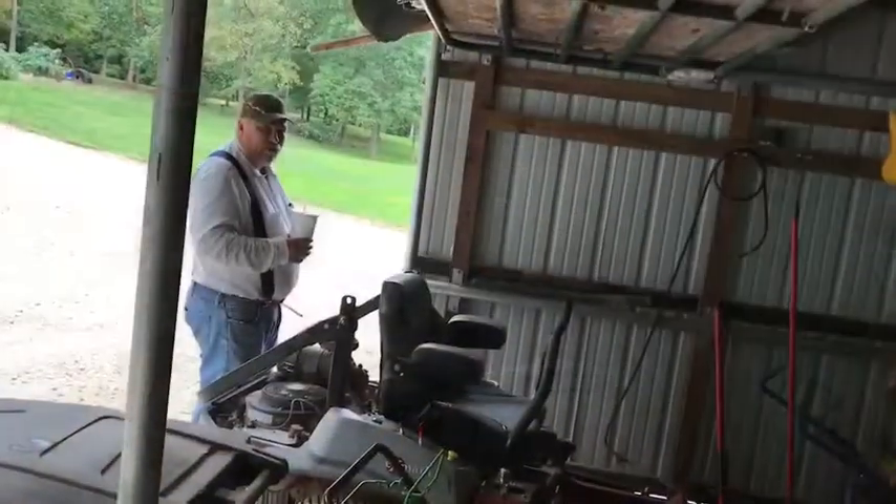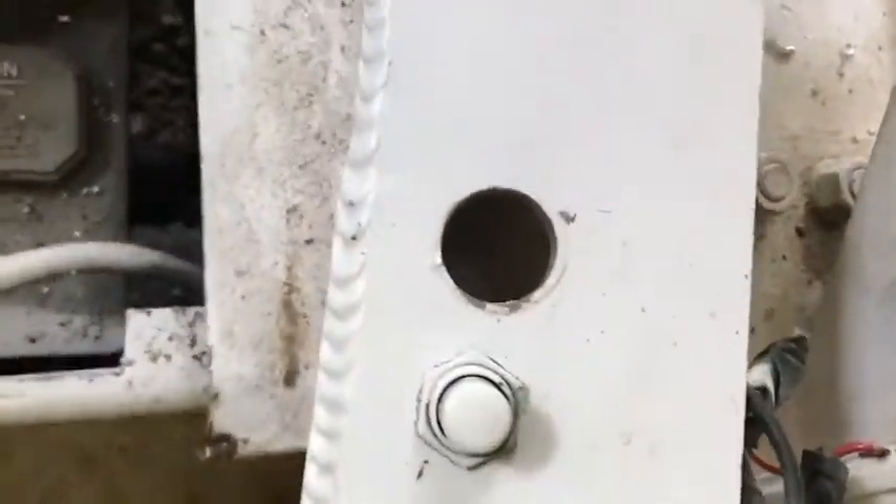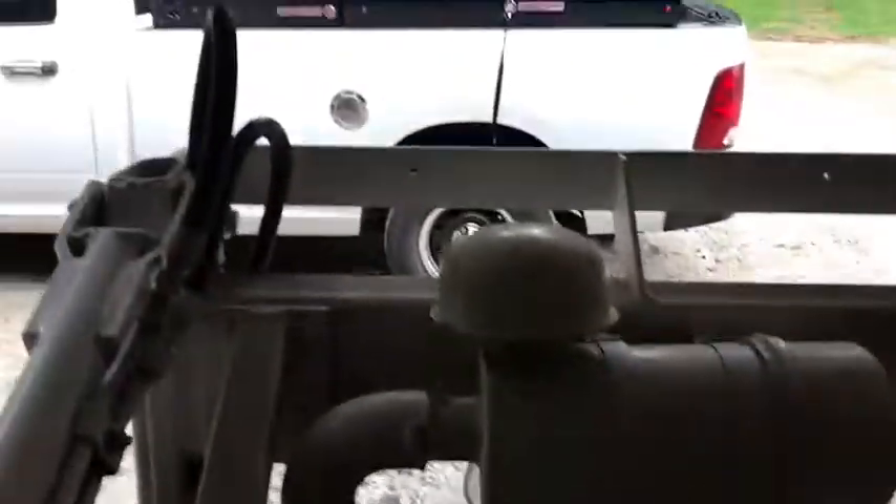Damn it, reamed the hole too big, Al! Damn it Tim, I told you we shouldn't have reamed it out that big. Exactly right. So we're gonna do a nice fine nut for this ignition. We'll be back in an hour and a half after we're ready to clear back to town, which we've already been there once today.